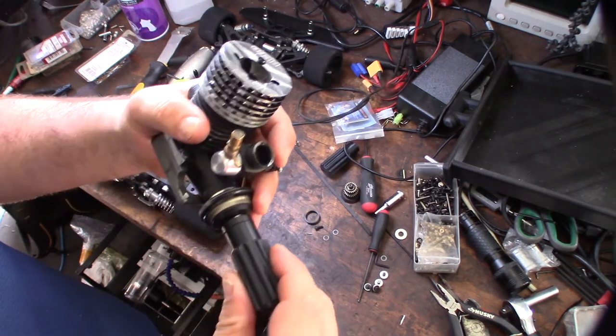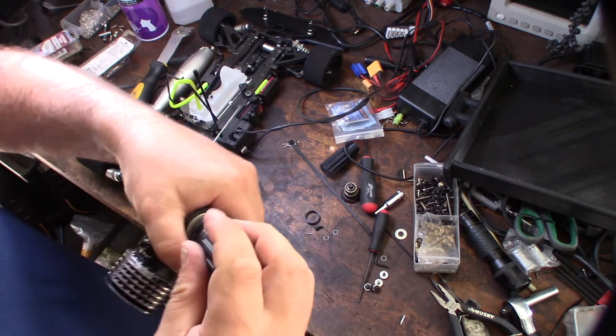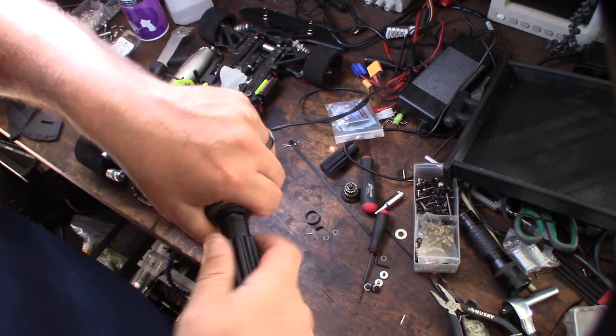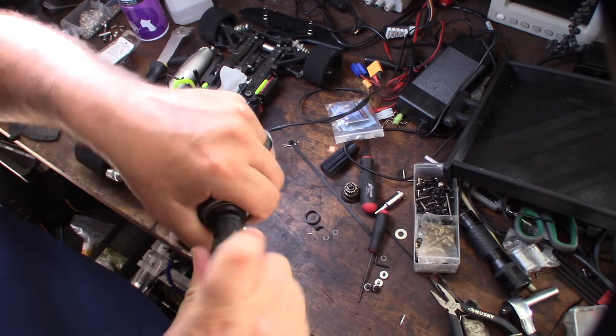See that? So I can just twist it. Awesome — there we go. Now I've got a little adjuster tool.